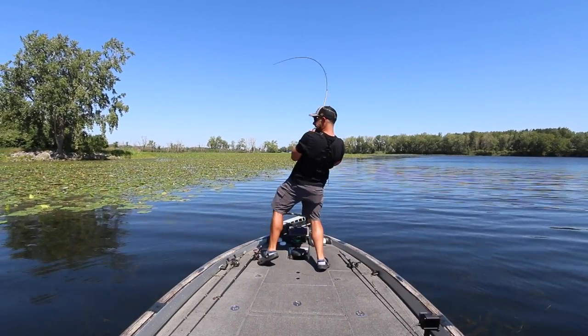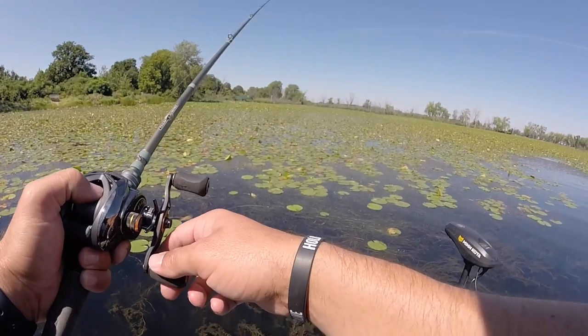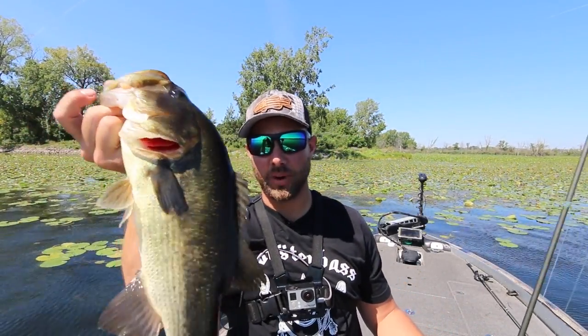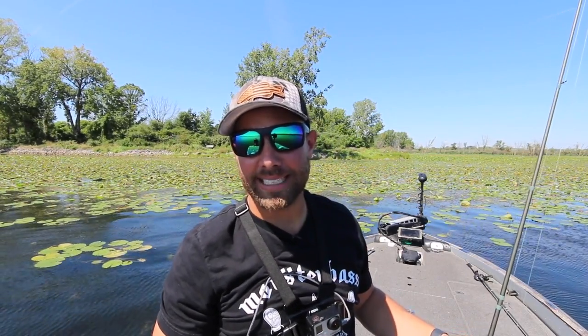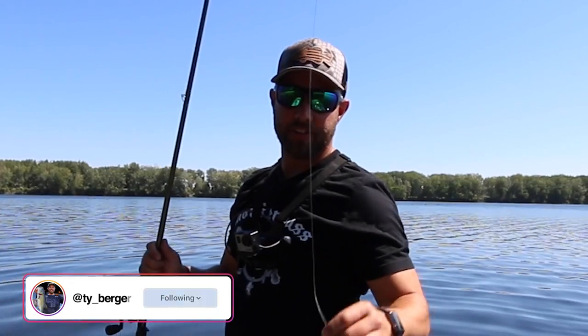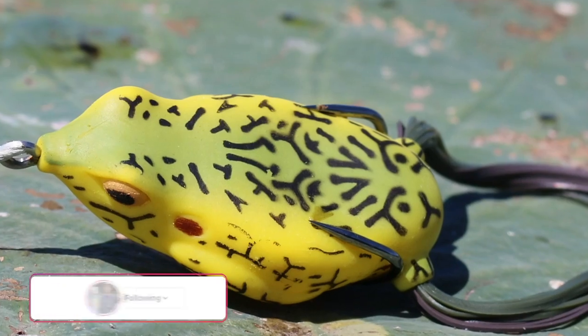There he is — oh, there's another one! I know you're probably sitting there on the couch, or more than likely on the toilet watching this right now, and that makes you want to get up and go catch a bass. Today we're going to be talking and fishing everyone's favorite bait: the frog.